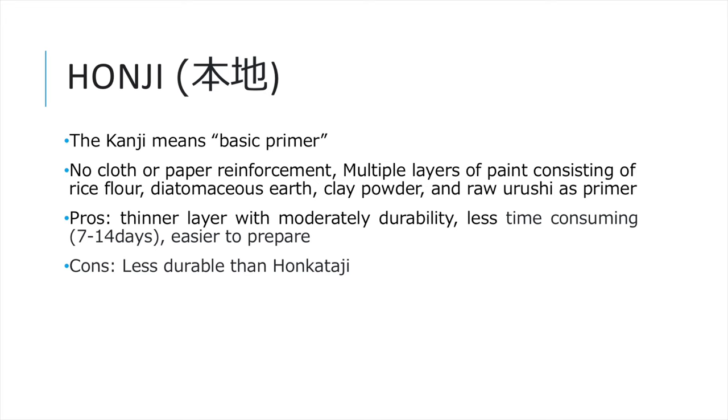Honji is another common method — the kanji character means 'basic primer.' The process is similar to Honkatachi but without the fabric reinforcement. The primer paint layers are usually simpler and thinner than Honkatachi. This priming method is easier and less time-consuming, and is especially suitable for small objects such as a fountain pen. However, it is not as durable as Honkatachi.